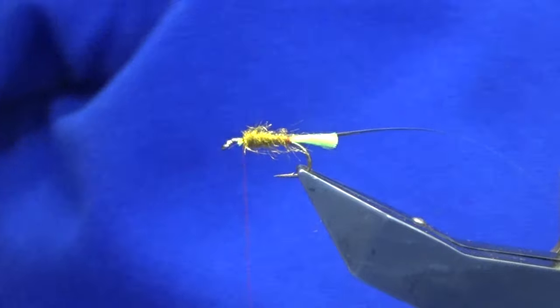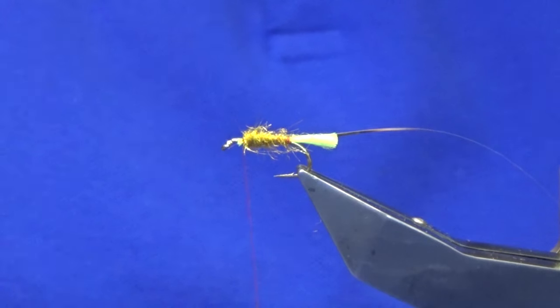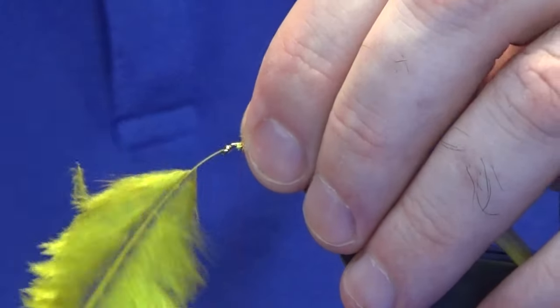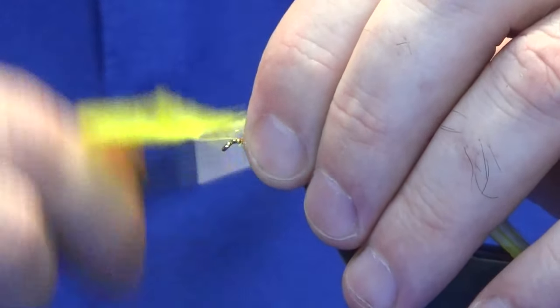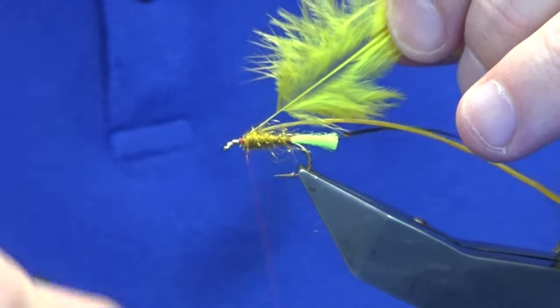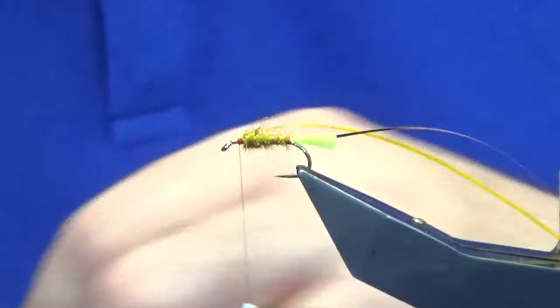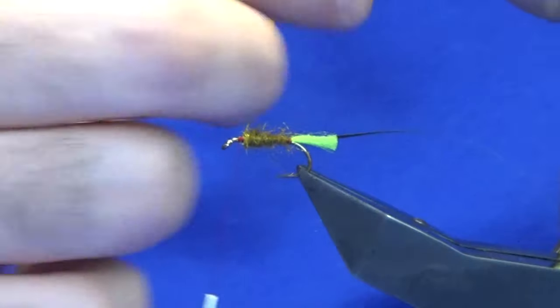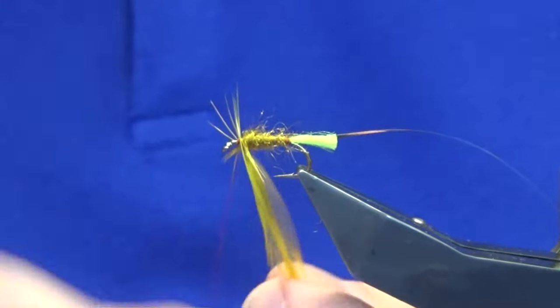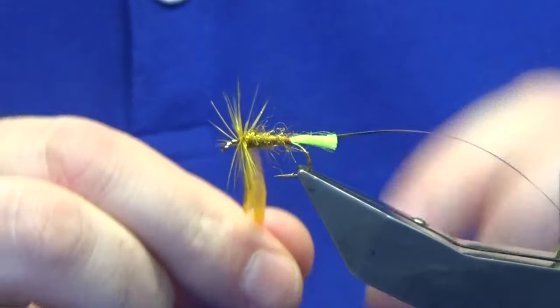For the body hackle, this is just a golden olive cock hackle — well, it was a saddle that I dyed golden olive. Just a couple of turns to catch that in. Fold the stem back, bring your thread up over the top nice and tight, and break away the stem of the hackle. I always like to get two turns going at the shoulder of the fly.